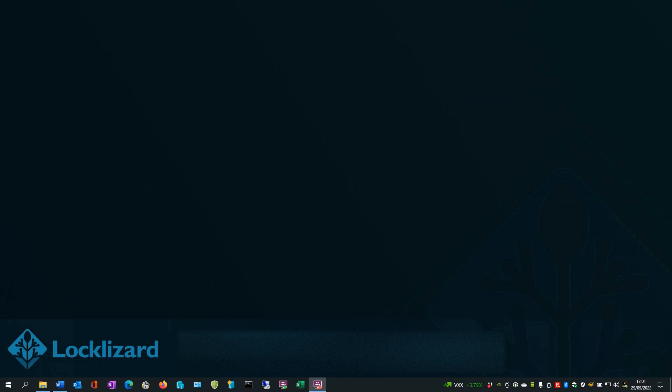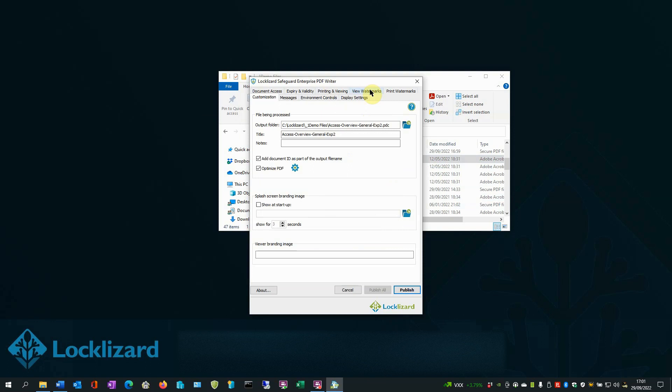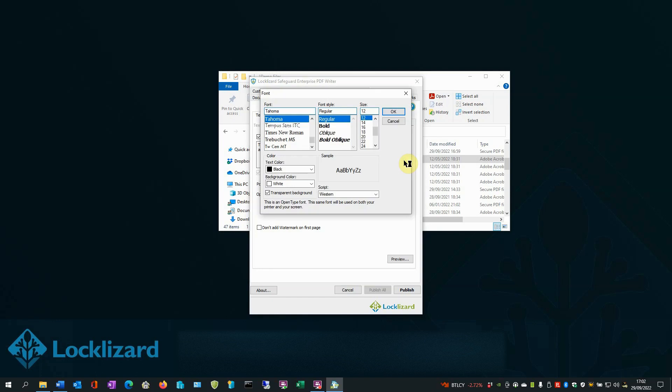Open Windows Explorer. Locate the document you wish to protect. Right-click on the PDF and choose Make Secure PDF. In the Writer window, choose the View Watermarks tab. Then add text watermarks by checking the box. When adding your watermark text, you can add dynamic variables. To do so, press the editing icon and choose an option, for example, username or email. This will be replaced by their actual information when the document is opened in the viewer application, saving you from protecting each PDF individually. You can also adjust the position and opacity sliders to modify the watermark so that it is more or less invasive. You can also use the double A icon to adjust the font.